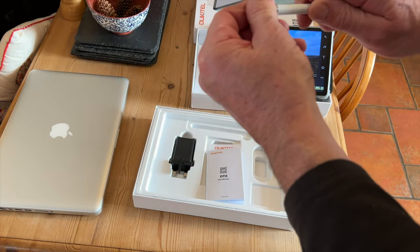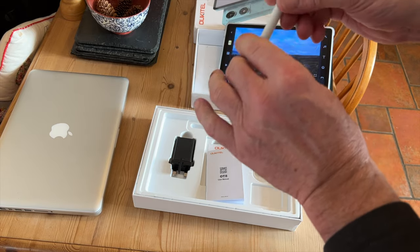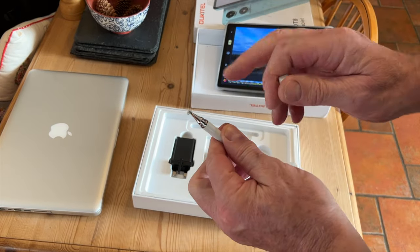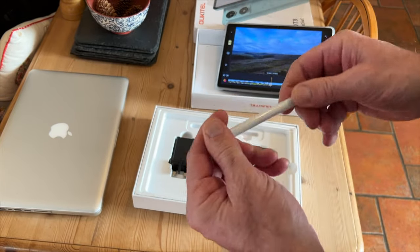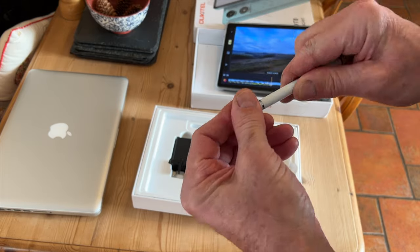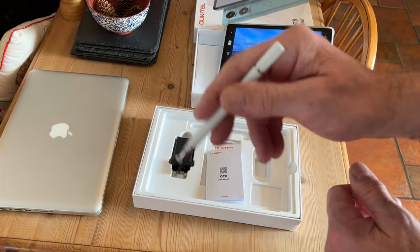It comes with this pen and it's double-ended — there's a proper pen on one side to use with paper, and on the other side there's one to use on the screen. I've tried this and it's quite easy to use — does what you would expect it to do.